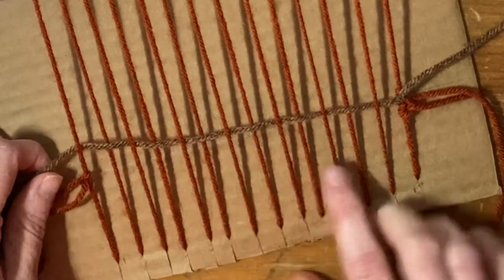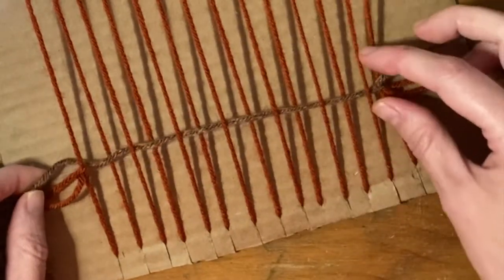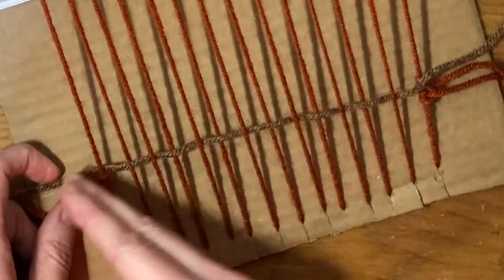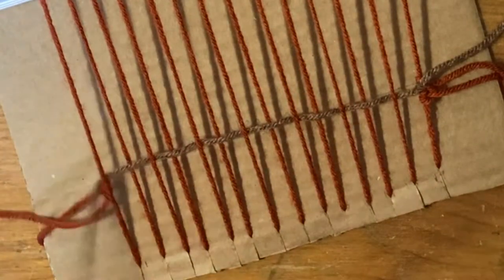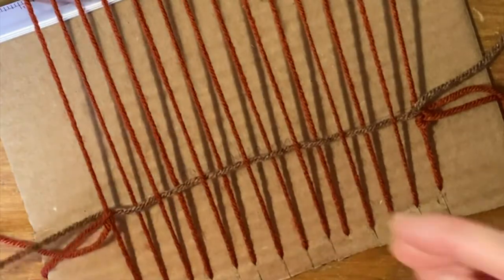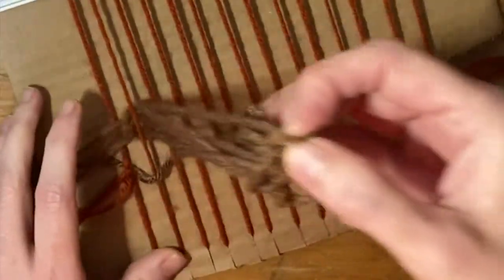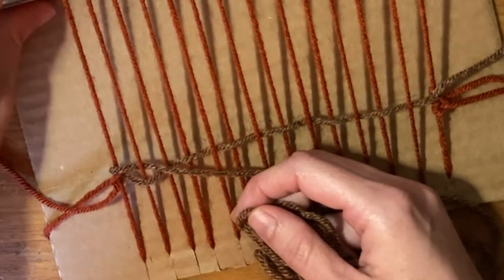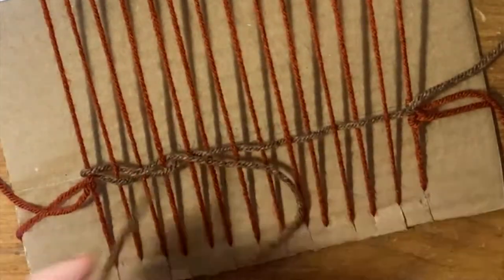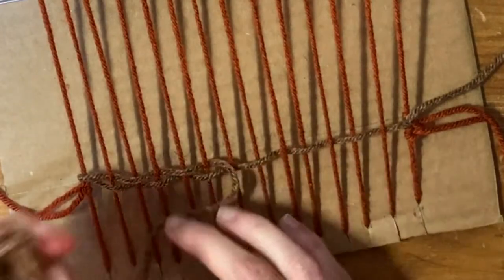One tip: you don't want to pull too much on the string, because when you do that, it brings in the right side too much. So you want to keep the right side loose, and the same goes for the left side as you bring it over to the other side — you don't want to pull it too tight. So now you're on the left side: you'll go over, then under, then over, under, over, and then you'll do this until you get to the far right.